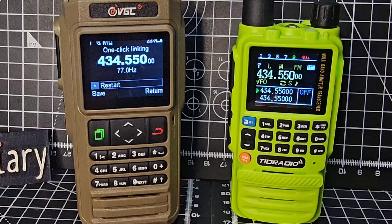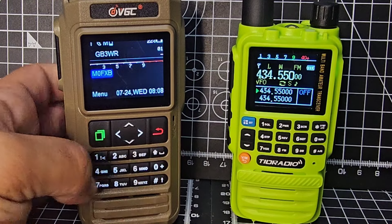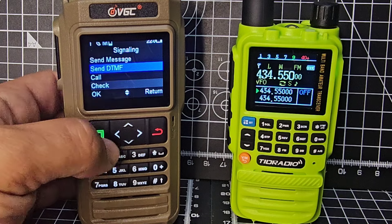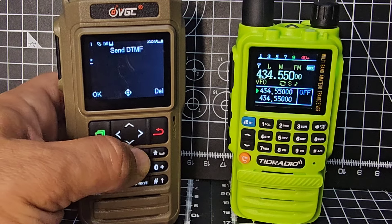We're all updated. If we back out completely, go menu, down one to signaling, select. We can go down one - look, DTMF. Type your DTMF.